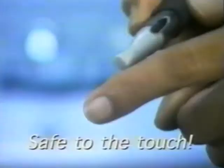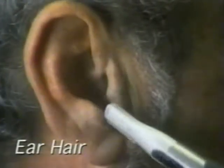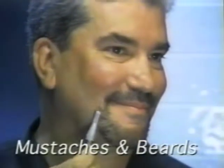For safe, precise grooming that gets as close as a blade, yet as safe to the touch. The sleek design gives you perfect control, so you can keep the back of your neck barbershop perfect by yourself. Remove unsightly ear hair with just a touch. Embarrassing nose hair, gone like that.